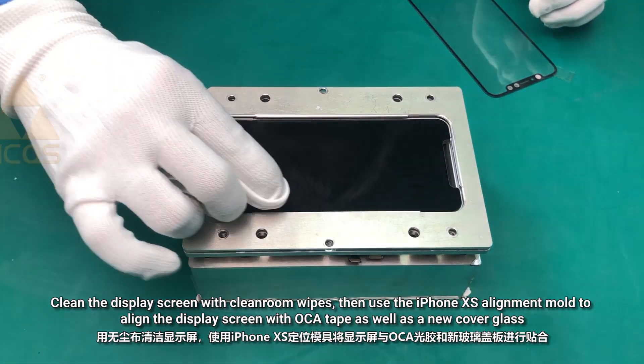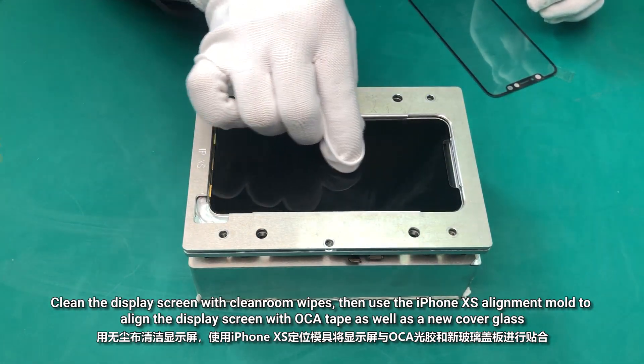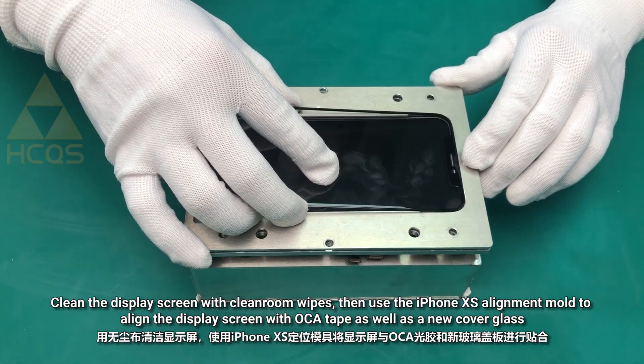Clean the display screen with clean room wipes. Then use the iPhone XS alignment mold to align the display screen with OCA tape as well as a new cover glass.